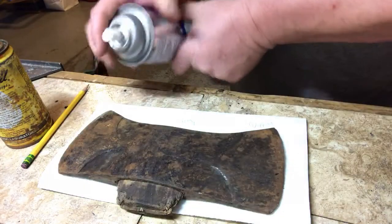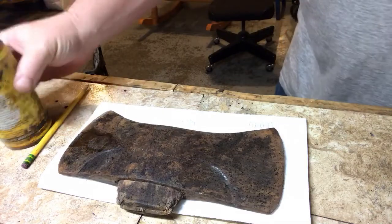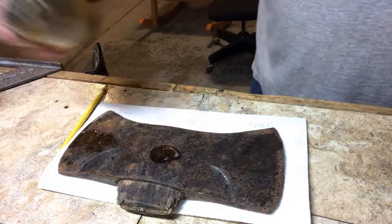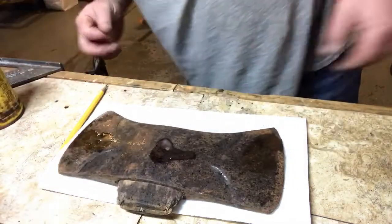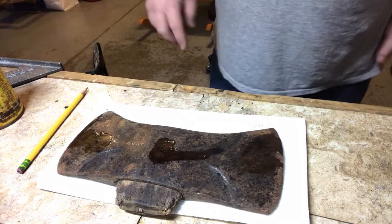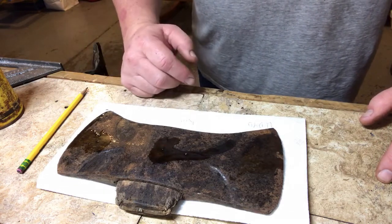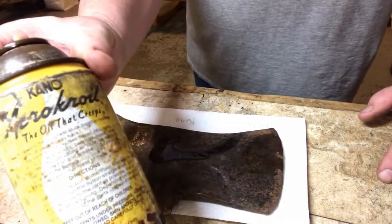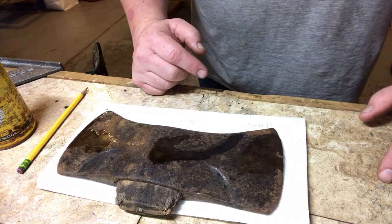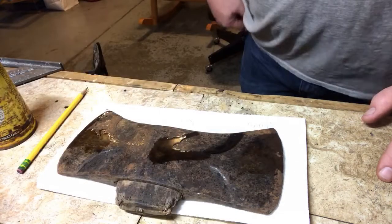Put a little bit of each and see what comes of it. Let it just sit there and run for a little bit. One thing I'll tell you about this Kano stuff — it really searches out and goes into the cracks. You can see how it's just running off the top of this really fast. I'm going to let that sit there and time lapse it to see if any changes happen.